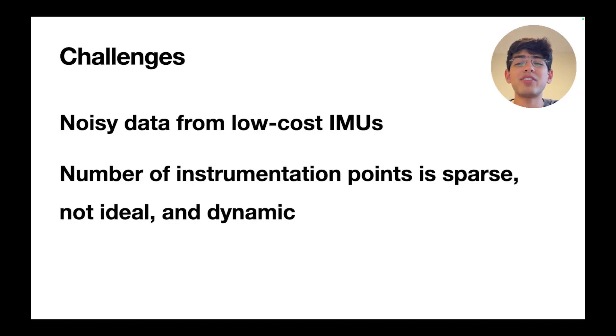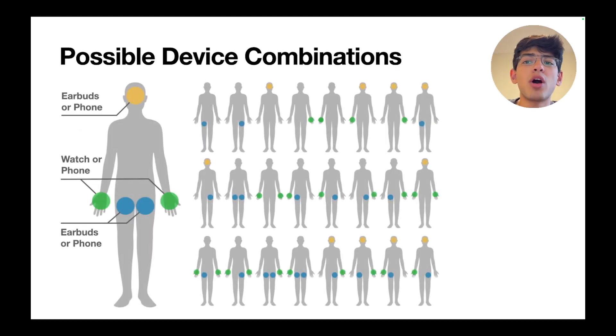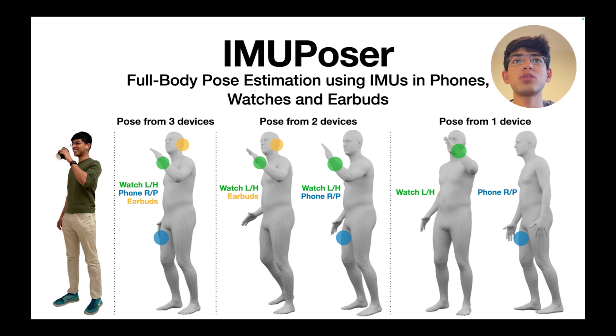In IMU Poser, we have to deal with noisy data from mismatched, low-cost IMUs, and the fact that the number of instrumentation points is sparse, not ideal, and also dynamic. Enumerating all unique body sensor configurations yields 24 different possibilities, with as few as one device and up to three devices operating concurrently. IMU Poser utilizes whatever subset of IMU data is available, potentially from just a single device, and produces a best-guess pose.